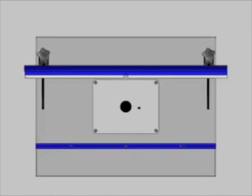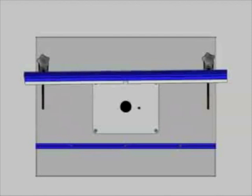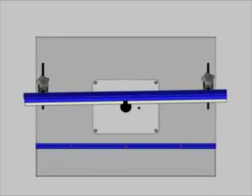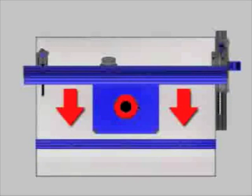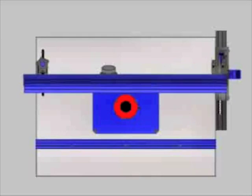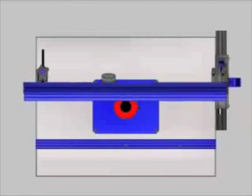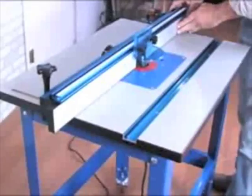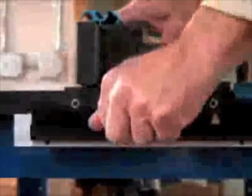Conventional router table dual pivot designs require adjustment from both sides of the fence, because each side can be adjusted individually. Any adjustment from one end does not represent the change near the bit. The Craig Router Table, however, features a self-squaring design which eliminates this problem. The fence glides along the mounting rail, which automatically squares the fence with the miter slot when the lockdown handle is depressed.